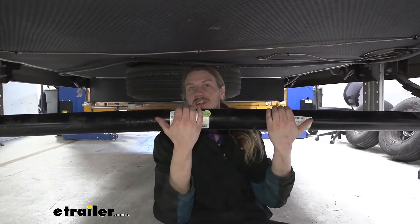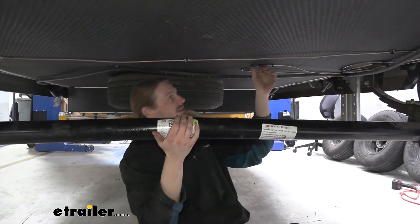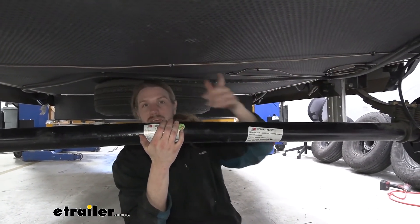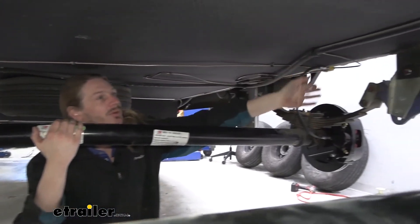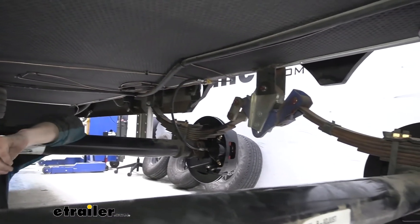Now, regardless of the kits, the size of your lines are basically going to be the same. Our main line is going to be 25 or 15 foot. Our cross line, if you have one of the kits, is going to be six foot. And if you have lines that go from one axle to the other, those are going to be four and a half foot in length.